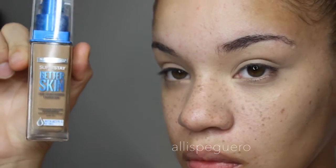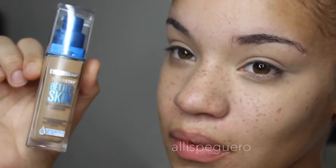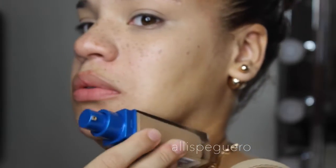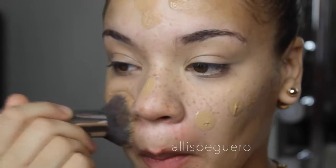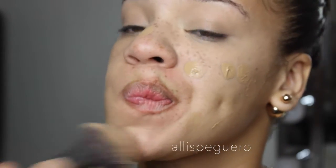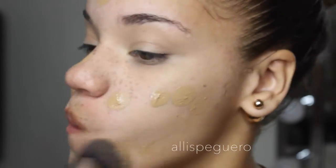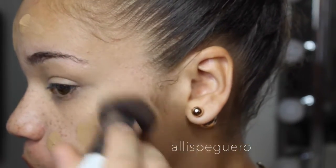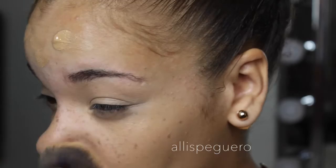I'm going to set the concealer with a little bit of Anastasia banana powder. For the foundation I'm going to be using the same line — the Maybelline Better Skin. I forgot the shade but I'll have it listed down below. It looked very dark at first but it blended out well. I tend to use foundations a few shades darker to match my neck, so I don't end up with a white face and a tan body.